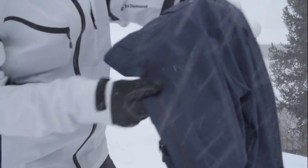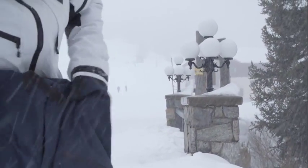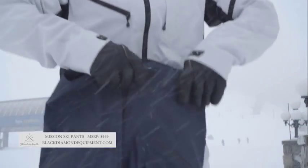Side venting zips, deep pockets for storing your phone or whatnot, extra food, and then a cinch-down waist system.